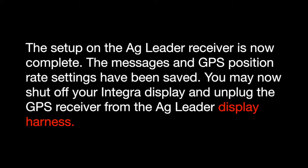The setup on the Ag Leader receiver is complete. Those settings that you changed are now saved on your 1500, 1600, or 6000 receiver. You can now shut down or shut off your Integra display. Now disconnect your factory GPS connection from your Ag Leader Integra.